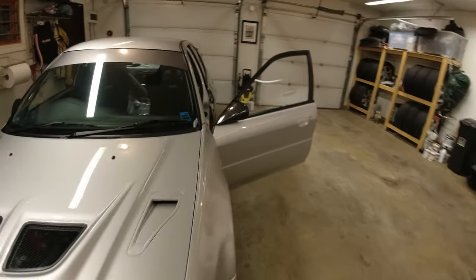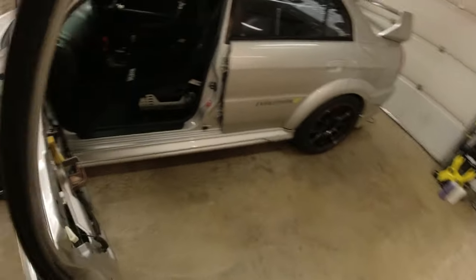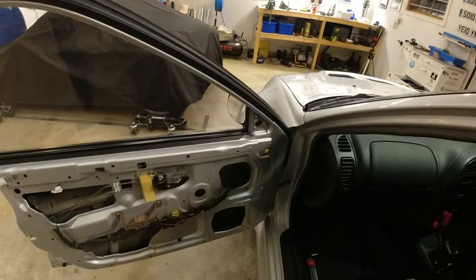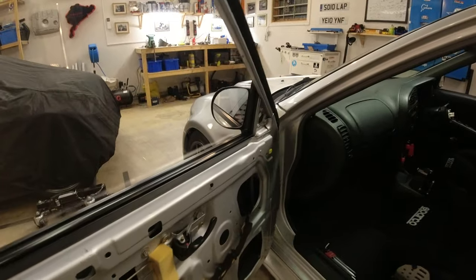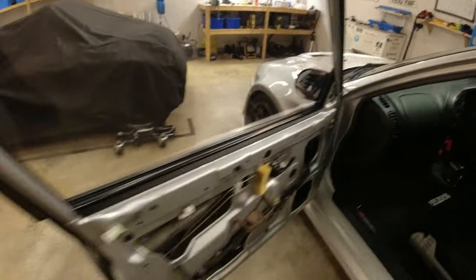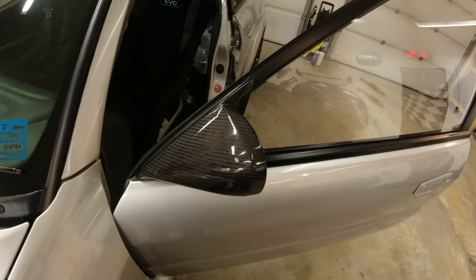Now we need to get the Rallye Tech mirrors off the Evo - you can see them here, they're only held in with two screws. Then we can do a test fit of the Craft Squares. Can't argue with the Rallye Techs: visibility is decent, they're incredibly light, a perfect fit and great quality. I just wanted Craft Squares - or 'schmass squares' or 'math squares', whatever we're going to call these mirrors, since they may not be genuine. Let's get these mirrors off.